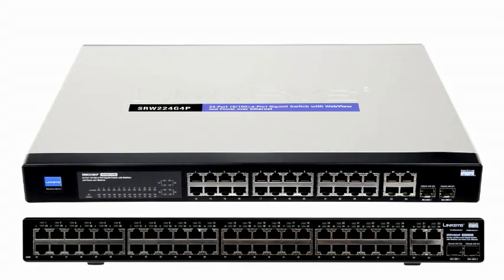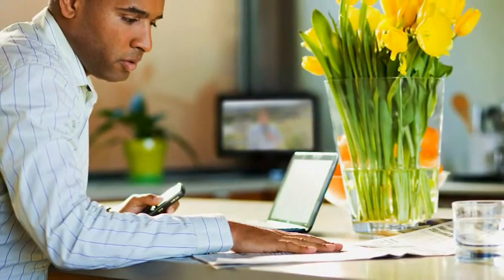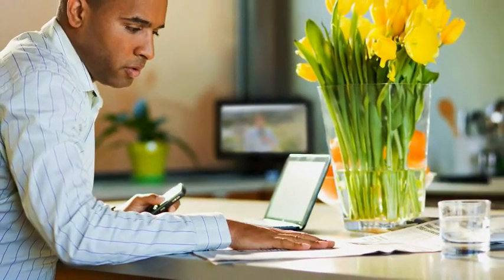SRWs keep your network and data safe using a variety of advanced security measures that prevent unauthorized access from non-privileged users. And all switches include an easy-to-use web-based management interface so you can quickly set up the switch.